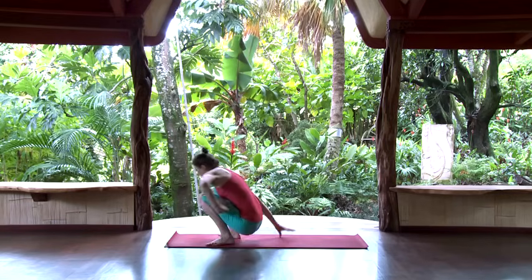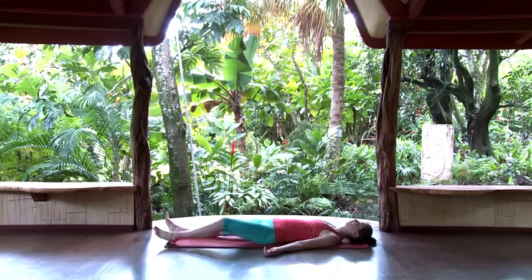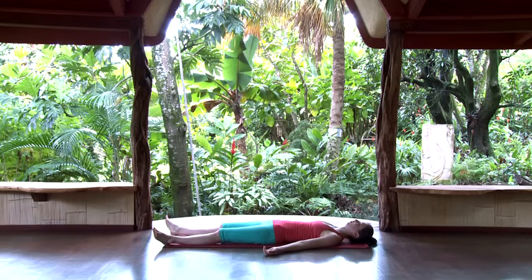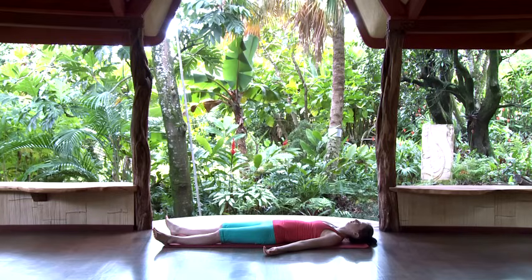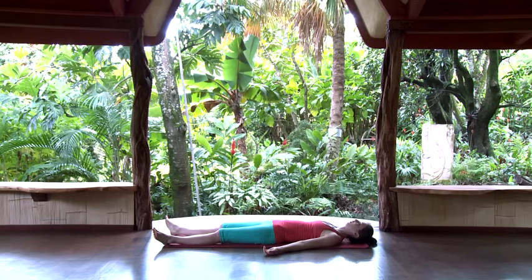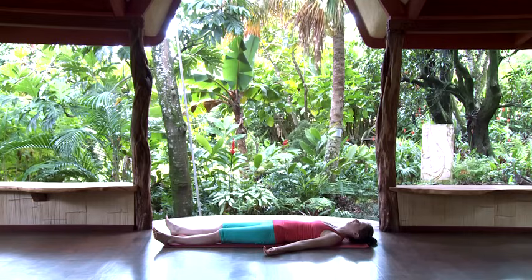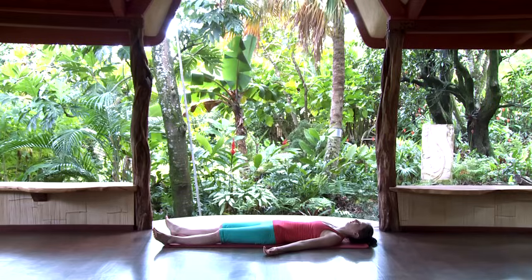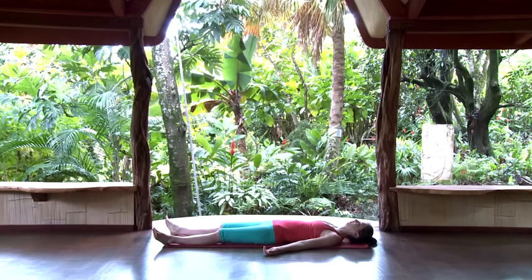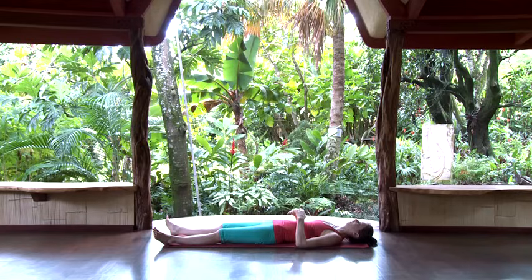Once you finish, go ahead and lay all the way back and we'll finish with a brief relaxation. This is part of the asana practice — you give some space at the end to let the benefits of the poses integrate into your system. The gauge for how long to stay here is how long it takes for your heart rate to return to its resting rate — that might be one minute or five minutes. As you're laying back, scan through the system and release any tension or fatigue that you find.